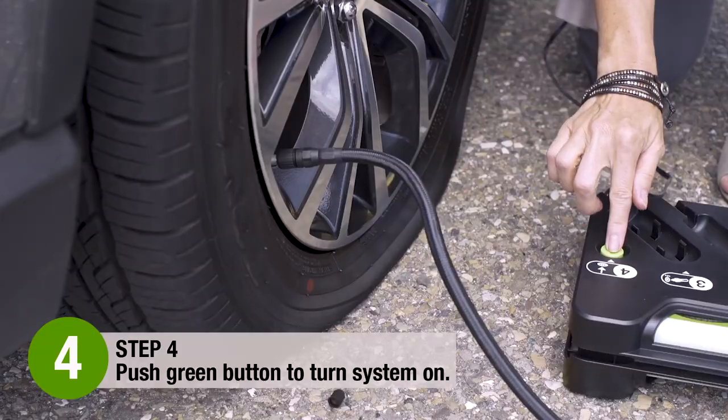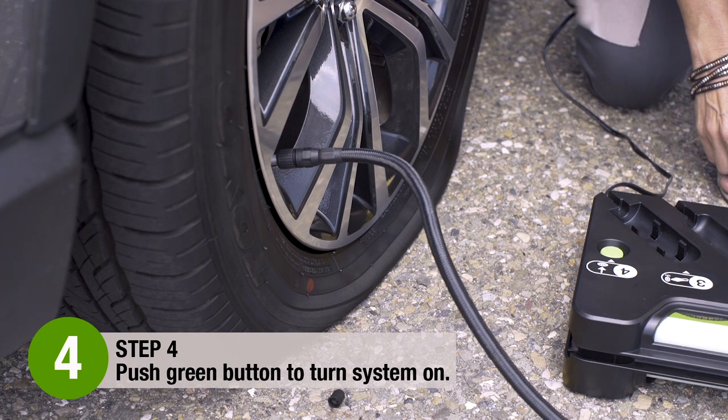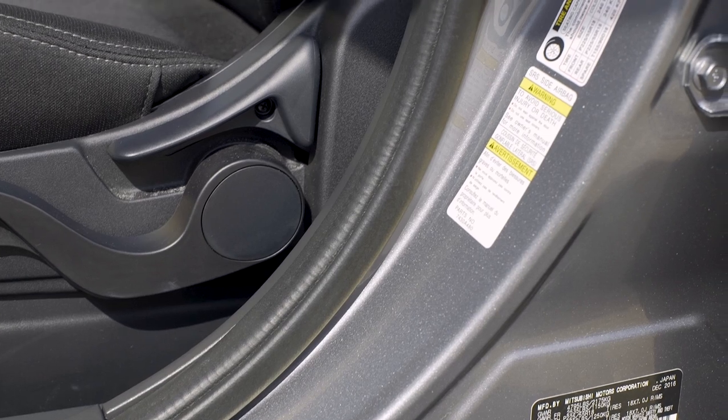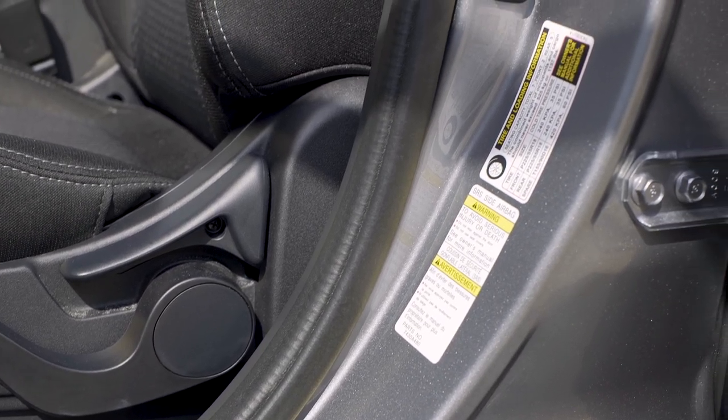Step 4: Push the green button to turn the system on and fill to your vehicle's recommended tire pressure. You can find your vehicle's recommended pressure by looking on the inside of the driver's side door jamb.